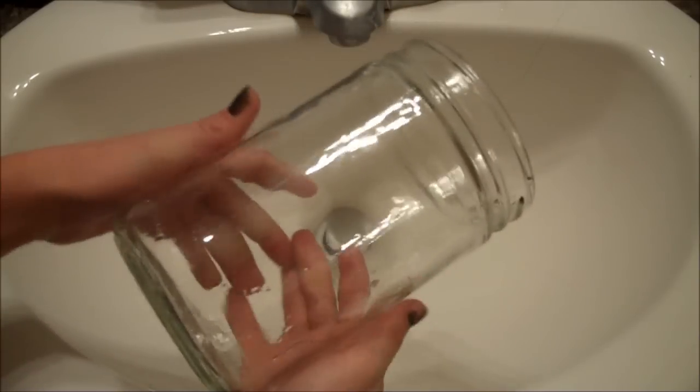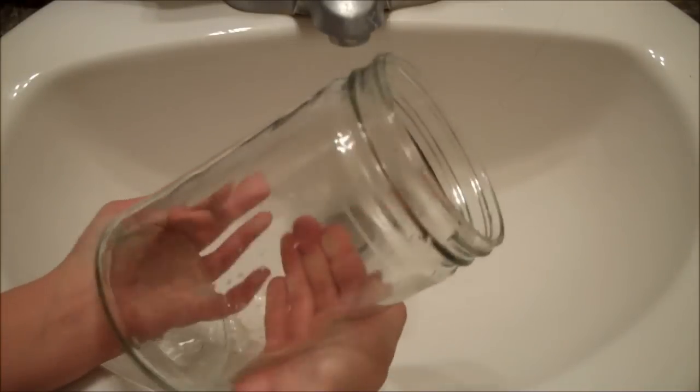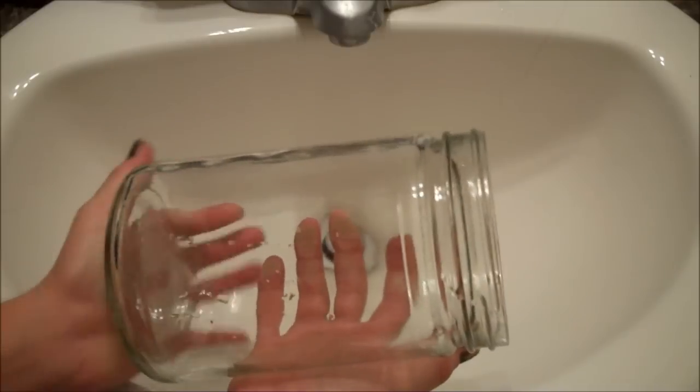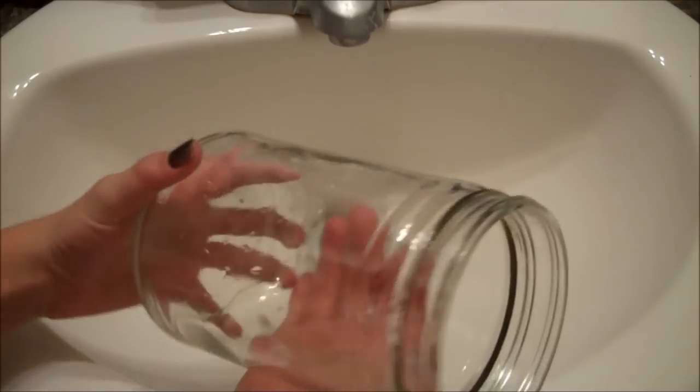So the first thing you want to do is get a jar, and of course it doesn't have to be big like this one. It can be smaller like a jam or a canning jar, but the reason I like this bigger one is because there's more space in it for my gerbils plus it's easier to clean out.